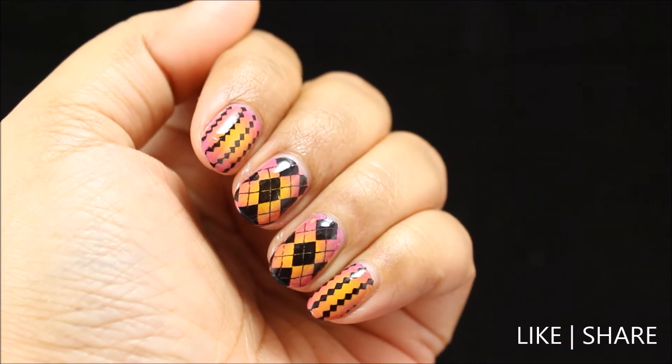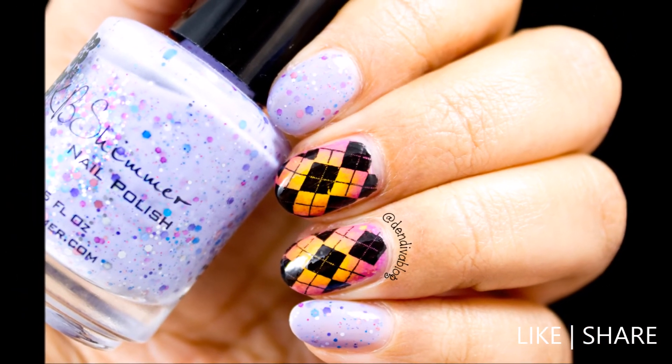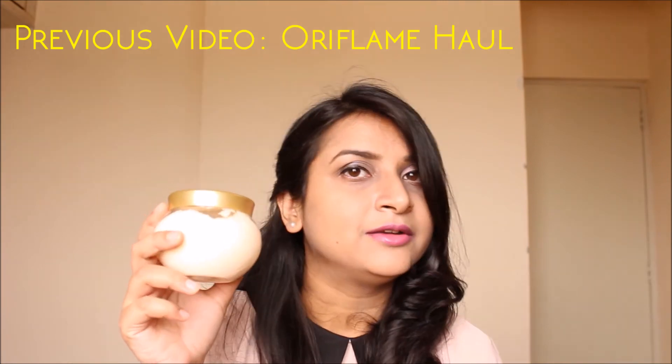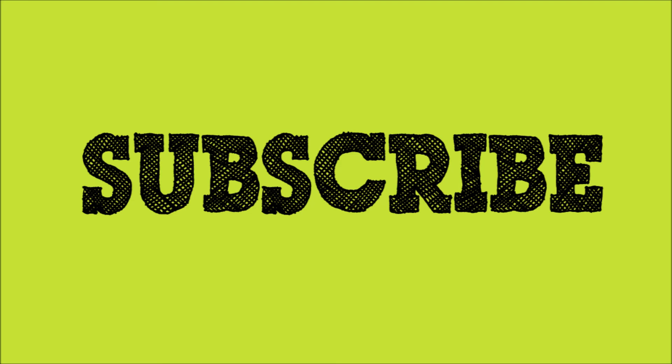Hope you guys like this tutorial — give a thumbs up! Here is another variation which I tried, and here is my previous video, do check that out as well. Come and say hi to me on Facebook, Instagram, and Twitter — I'll give all links in the description. If you have not already, please subscribe. Thanks for watching, bye guys!